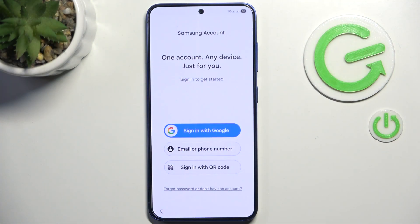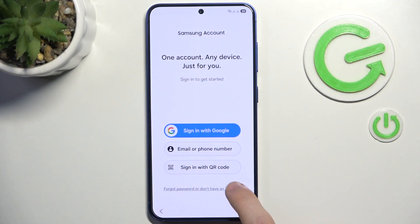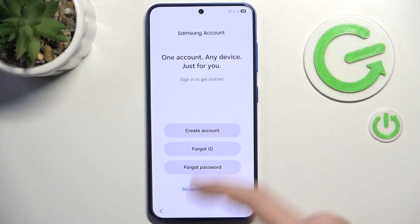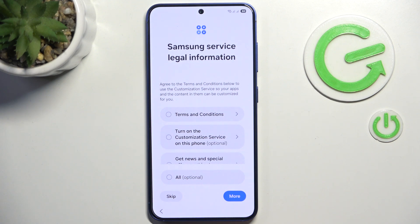If you don't want to log into the Samsung account while setting up your Samsung Galaxy S25, you can click on 'Forgot password' or 'Don't have an account.' You can create the account there, or click on 'Setup later in Settings,' then click Skip and it'll be skipped.